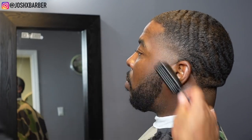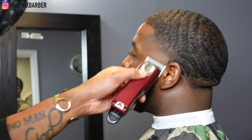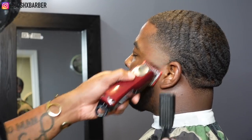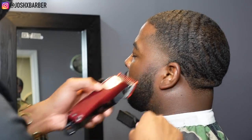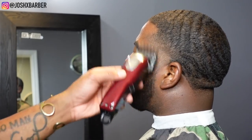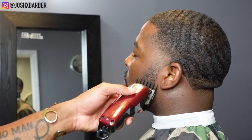Now that we're done with the neck and side taper, I'm going in with my number three guard against the grain, cutting his beard down all the way around evenly. Then I blend the beard right into the taper — this is one of the most important parts when people have beards. I start bigger and go smaller: I started with my number one and a half all the way open and blend it right down to the one, then to the half, then to no guard.